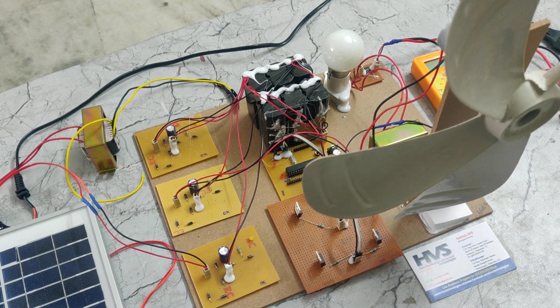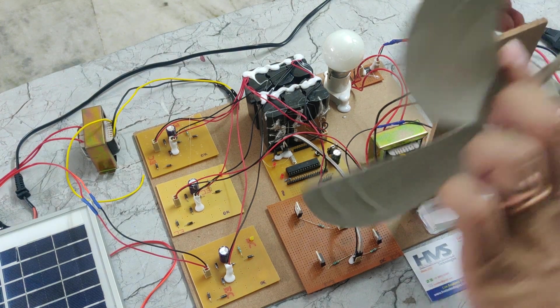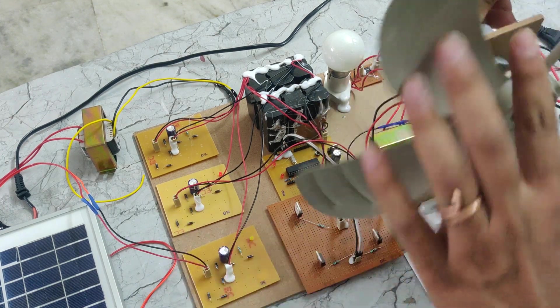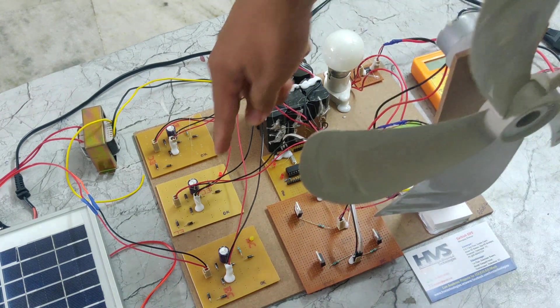First of all I will show you how wind will be generating the power supply. If you rotate this one in a clockwise direction or anti-clockwise direction, we can see a light indication here, so it will generate power.